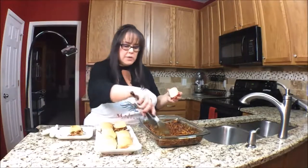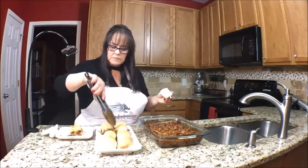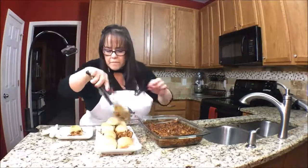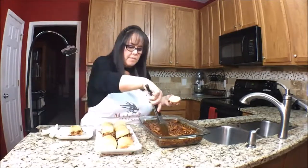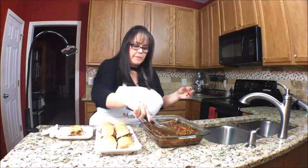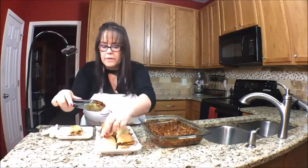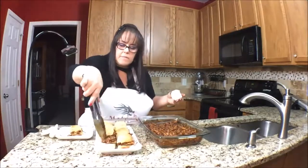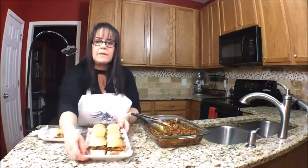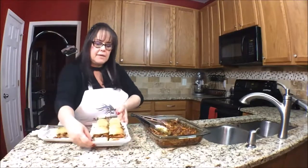I'm going to fill these up real quick — I'll speed this up. If you put them together on a separate plate it'd probably be a little neater, but that's okay. Messy's all right, especially when it comes to barbecue. There's a lot of leftover. What do you think of those sliders? I think that would be a fabulous snack.